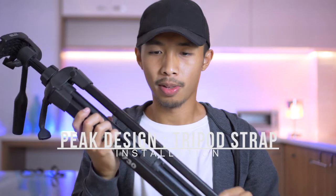How's it going, citizens of the interwebs? Leon here. Today I will be teaching you guys how to attach a peak design strap — or in my case, an imitation peak design strap, since the real peak design strap is too expensive for me.